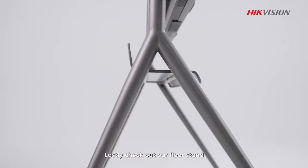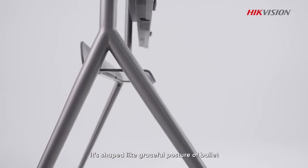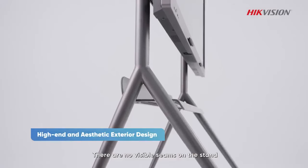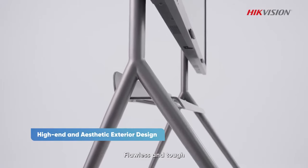Check out the floor stand. It's shaped with a graceful, balanced posture, with top-notch spraying and welding. There are no visible seams on the stand — flawless and tough.